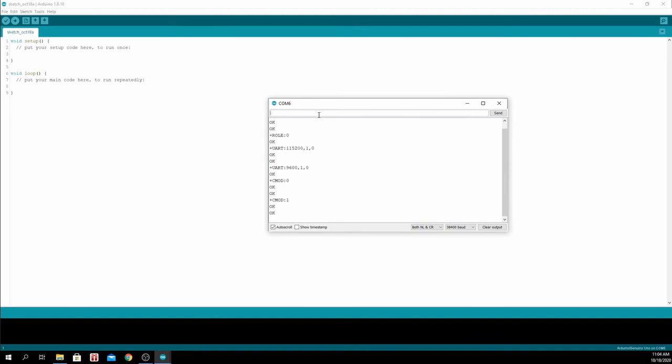To reset the module to its default settings, type AT+ORGL — but I'm not going to do that. To change the password, type AT+PSWD= followed by your desired PIN code.